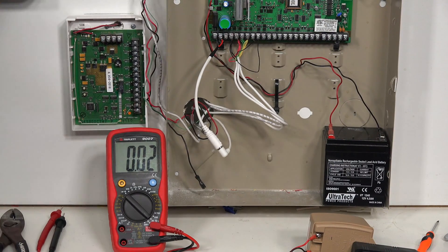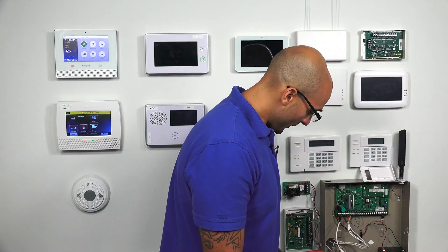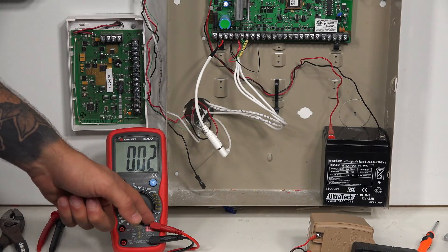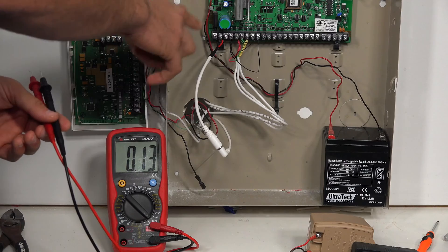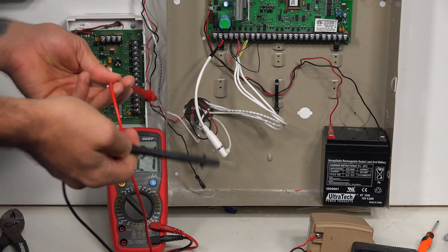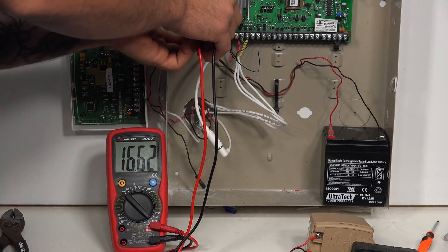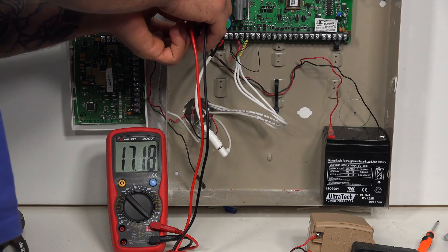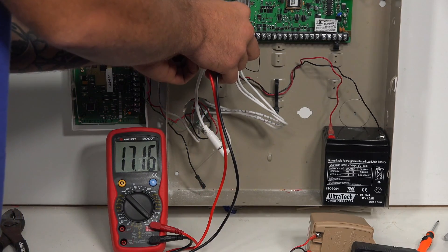If we're having an AC or low battery condition on the panel, the first thing you want to do in your troubleshooting steps is check and confirm that the AC power going to the panel is good. To do this, set your multimeter to AC voltage 20, then take your probes and connect them to the AC terminals on the panel. AC doesn't have polarity, so it doesn't matter which probe goes to which terminal. We're getting 17.18 to 19 volts AC at our AC panel connection, which is great.